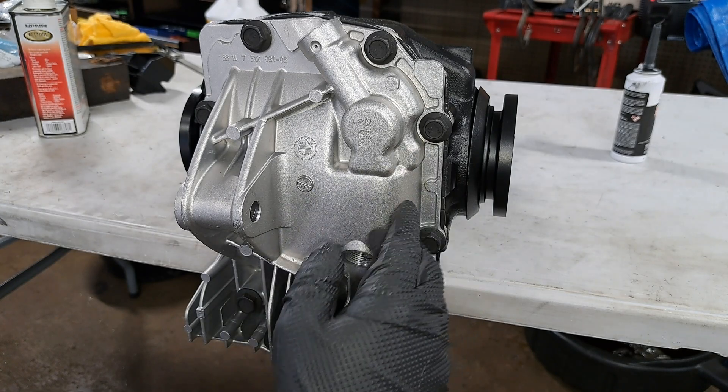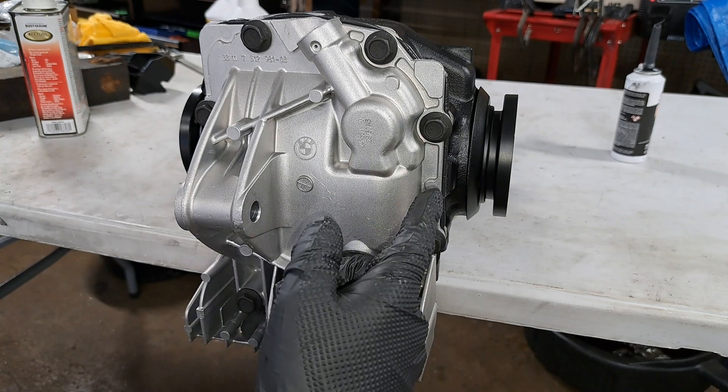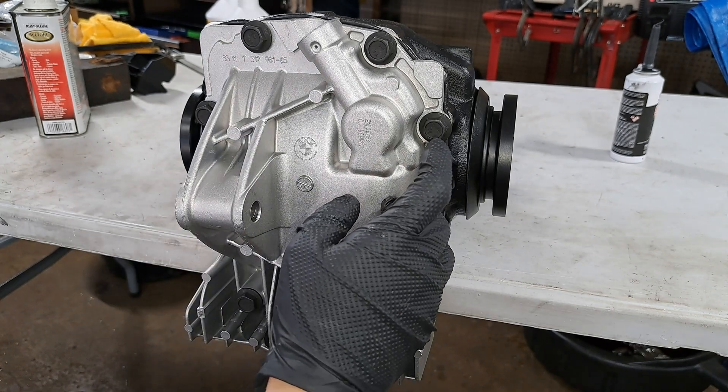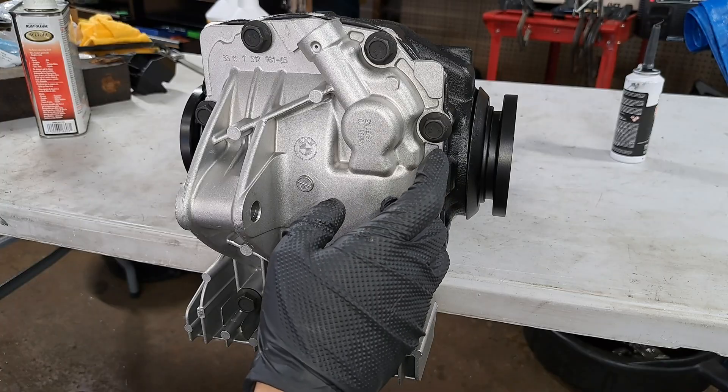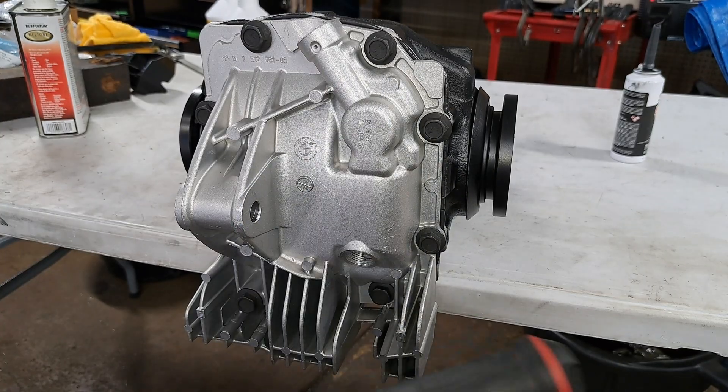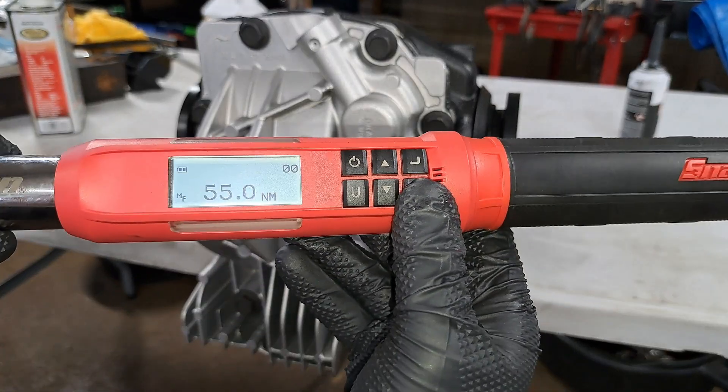When it comes to the torque specification of these bolts, it is going to depend on which grade of bolt you have. The 8.8 grade bolts call for 45 newton meters. These ones here are a 10.9 grade and they call for 55 newton meters.